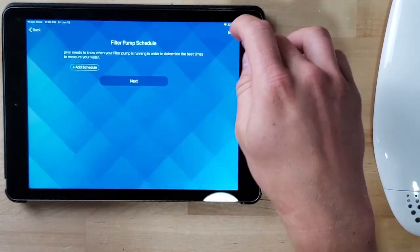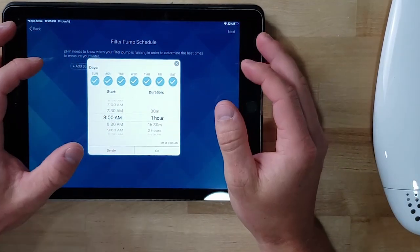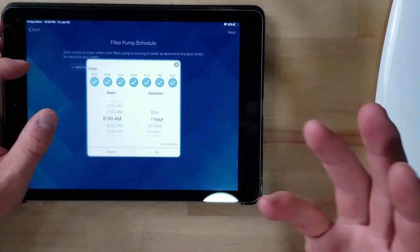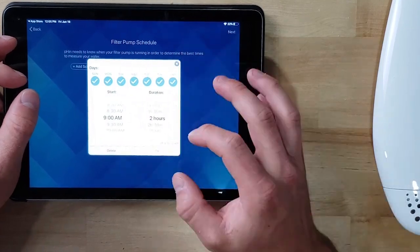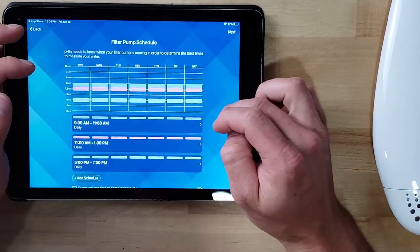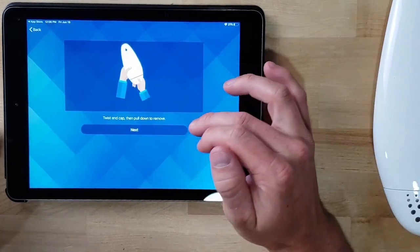Okay, there we go — I'll choose my Wi-Fi network and enter my password. Now it's asking me a series of questions about when I run my pump. I have it scheduled to run three different times throughout the day for a couple of hours, so I'll go ahead and enter that. It asks for your pump schedule so that the Finn can monitor the chemicals at those times when the water is nicely circulated. So now let's go ahead and set this up.